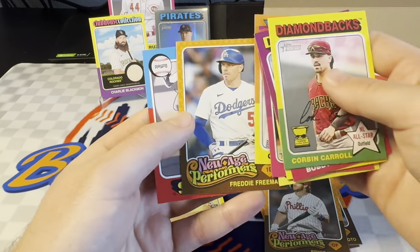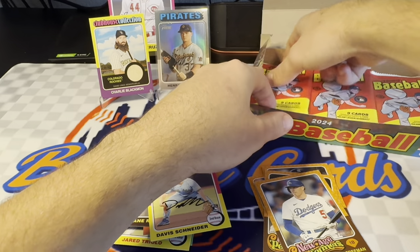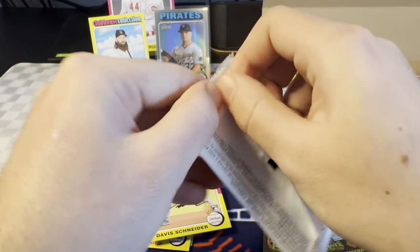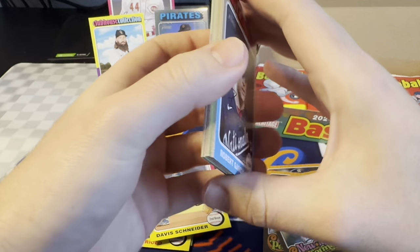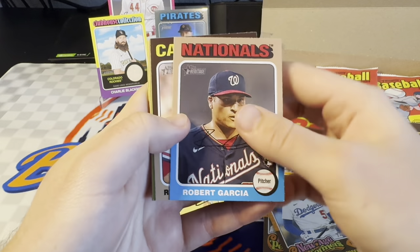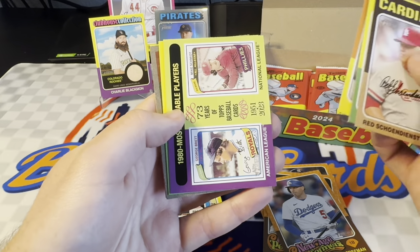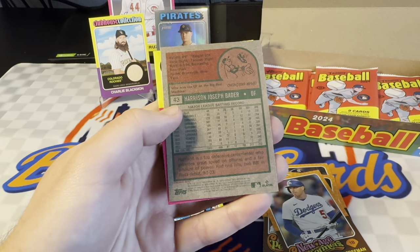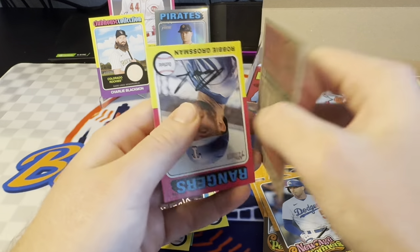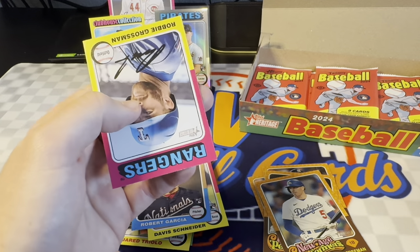Carlos Rodon. New Age Performers of Freeman. Mark Canna on the Pirates. I haven't ripped a ton of Heritage in my past, so I'm not familiar with all of the parallels here. But if you guys happen to notice anything, please let me know. Here's one turned around — I think this will be one of the low number short prints. It's going to be a Harrison Bader, who's now a Met — which is pretty cool. You can see number 43 there. It's one of the 1 to 100 short prints.